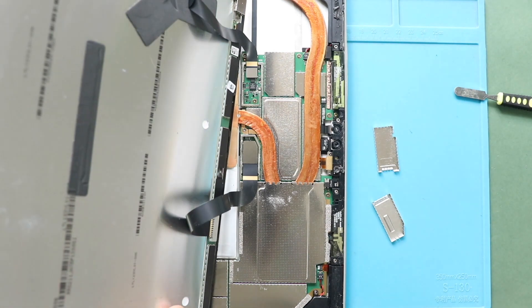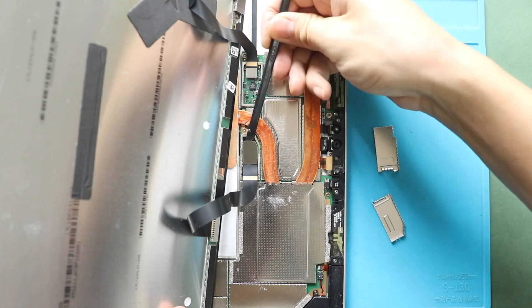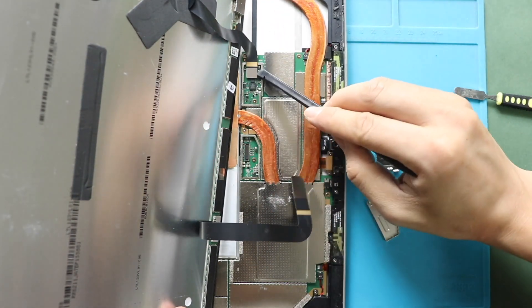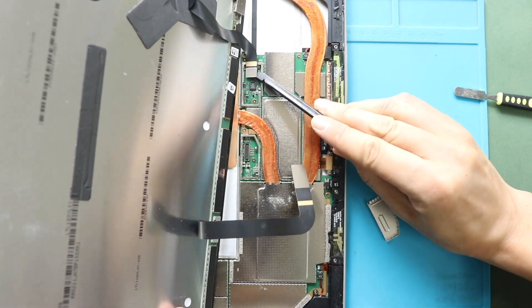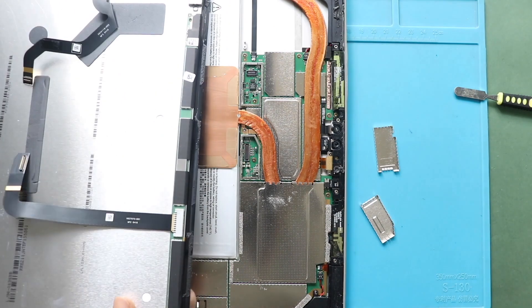Next, disconnect both LCD and touchscreen connectors from the logic board. Now you can free the screen from the body.